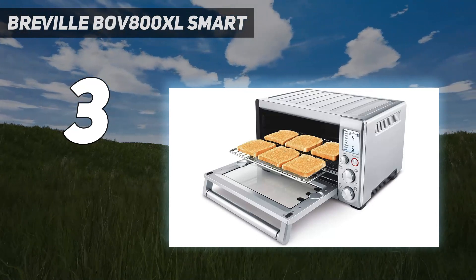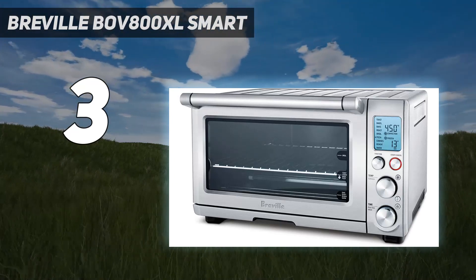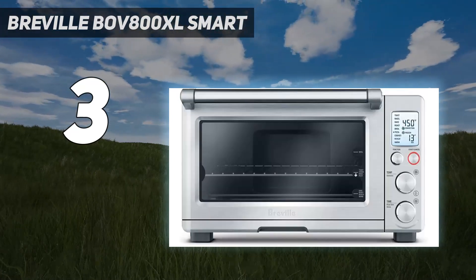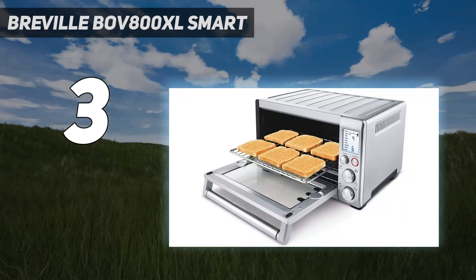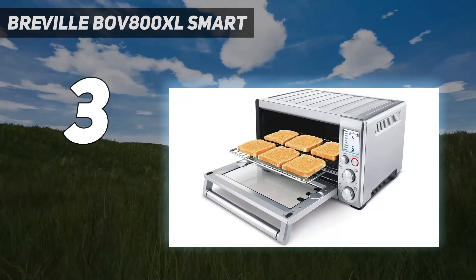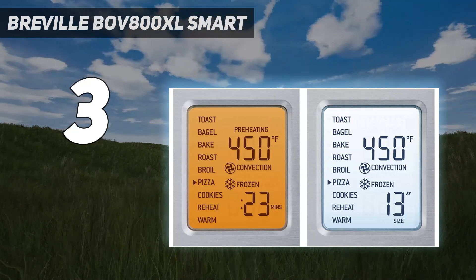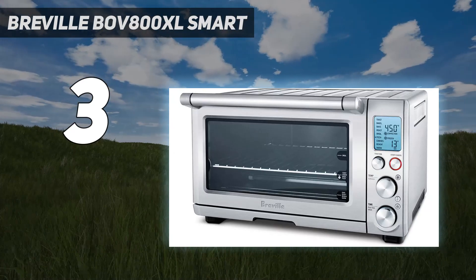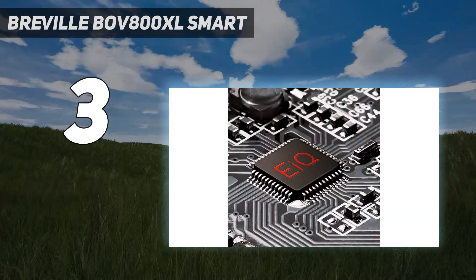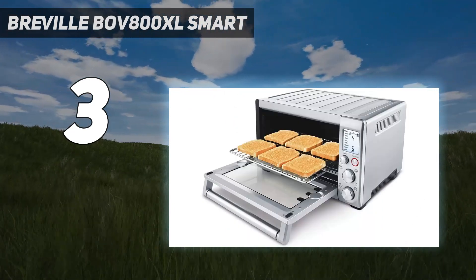Our tester was impressed by the LCD screen that makes it easy to select cooking functions. In testing, the reviewer baked pizzas, casseroles, cinnamon rolls, and homemade pies — each coming out perfectly. It even outperformed expectations when baking cookies, something notorious for cooking unevenly in small ovens. You can also modify the presets to customize its cooking to your liking.